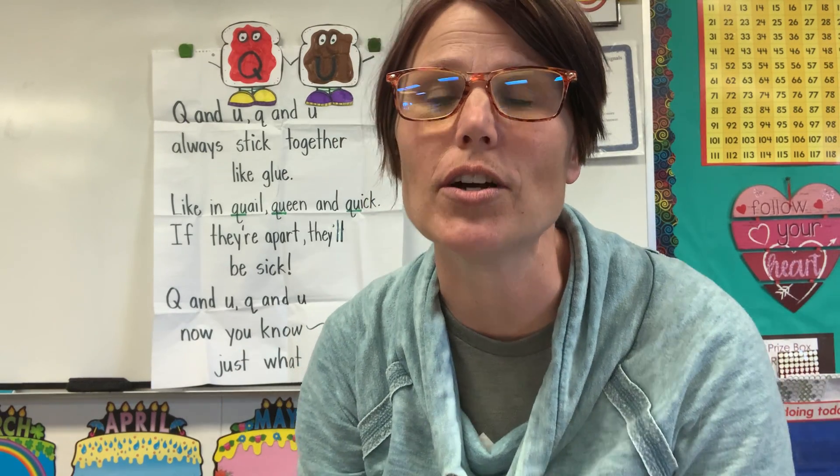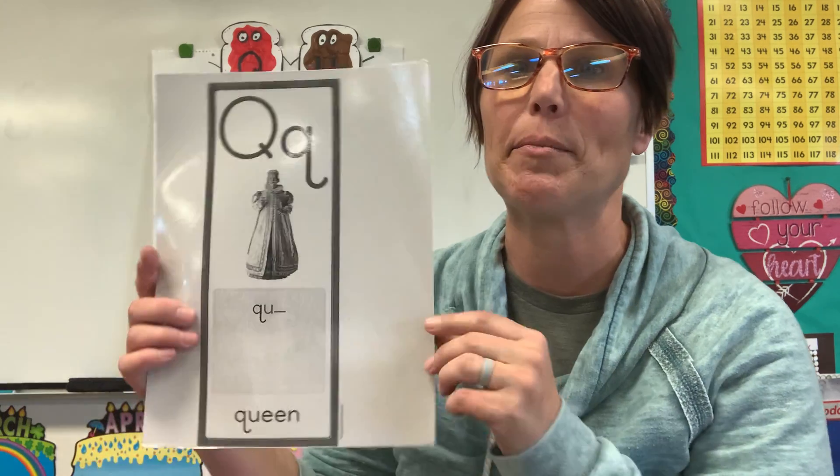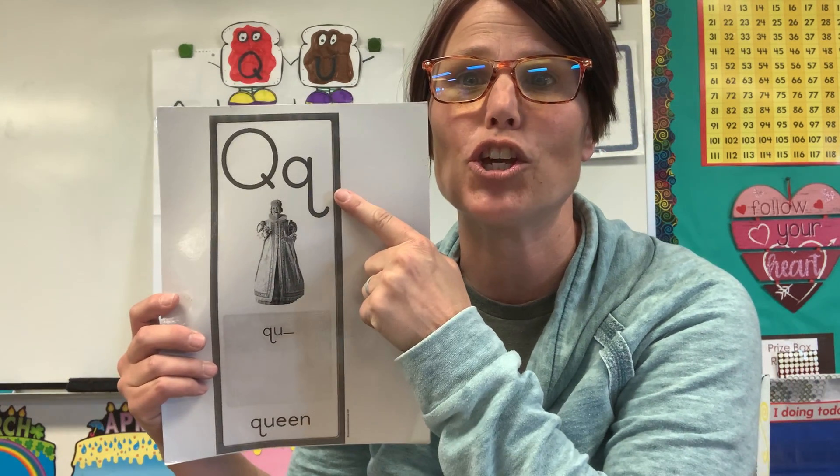Happy Monday, boys and girls! You have two new letters this week. The first letter that I'm going to talk to you about is the letter Q.